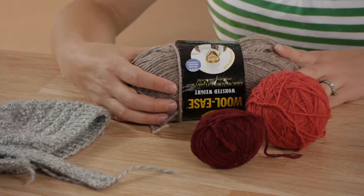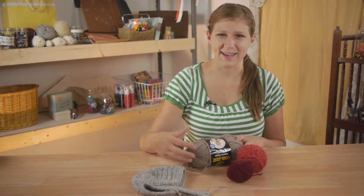Hi, my name is Christina Govinda with DomesticFelicity.com and today we're going to talk about what kind of wool to make hats with. There are lots of different kinds of wool you can use to make hats.